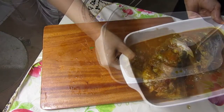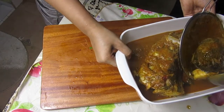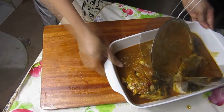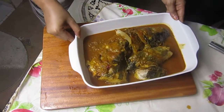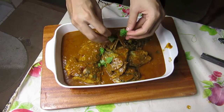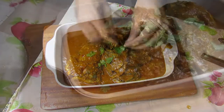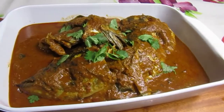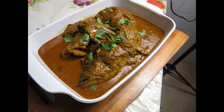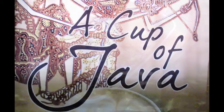And you're ready to serve. Don't forget to garnish, and you're done — fish head curry, Cup of Java style. Tune in for our next recipe. See you.